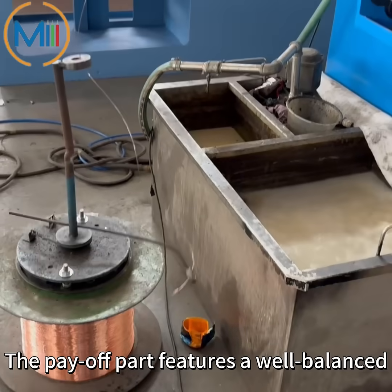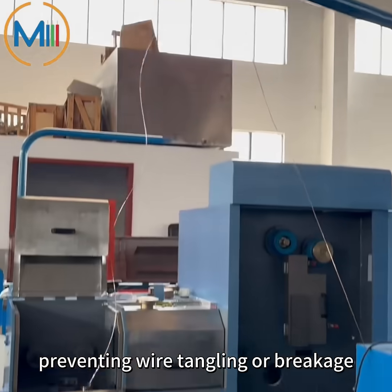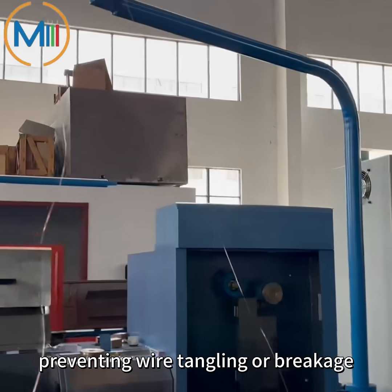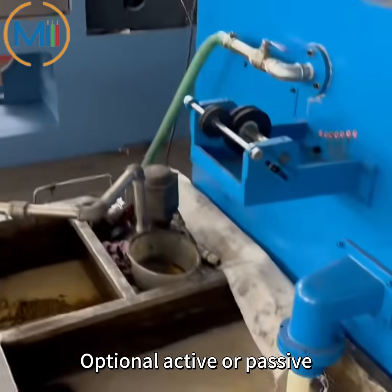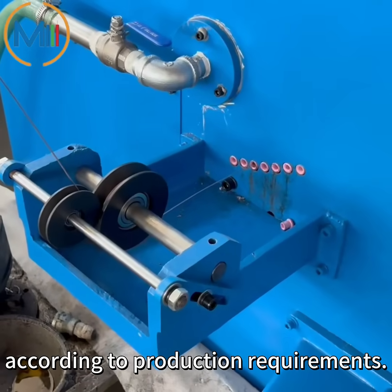Payoff part. The payoff part features a well-balanced mechanical structure and precise tension control, preventing wire tangling or breakage during high-speed drawing. Optional active or passive payoff systems can be selected according to production requirements.